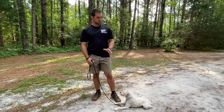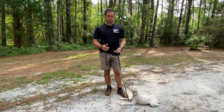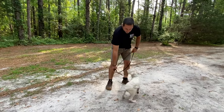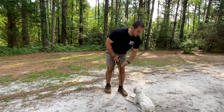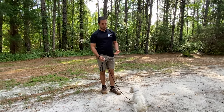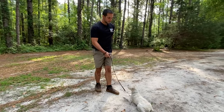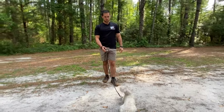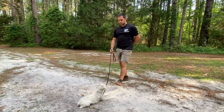Once he gets good with duration — meaning he'll stay for about a minute — I'll start distance work. I've got the leash and I'm going to take one step back. Notice how he gets up, so I just bring him right back. A little tug on the leash for accountability. Then I reward. Take a step back. Good. Step forward. Reward.